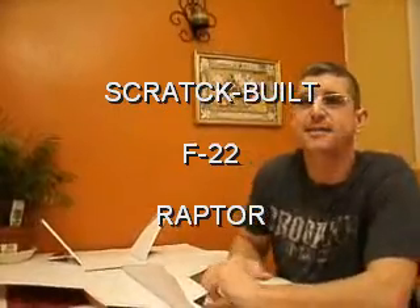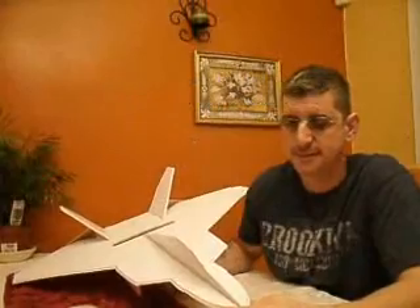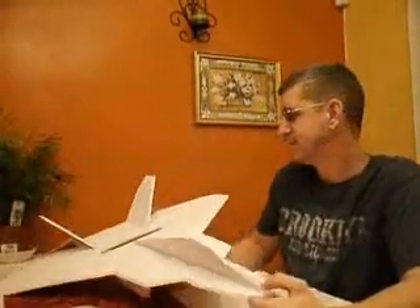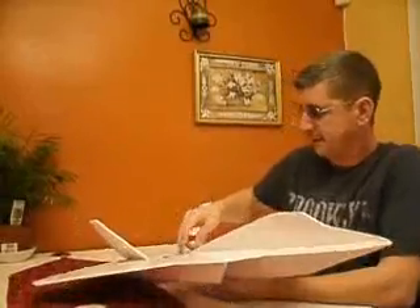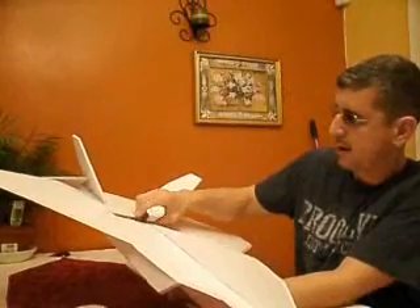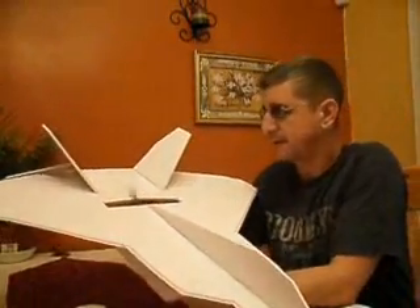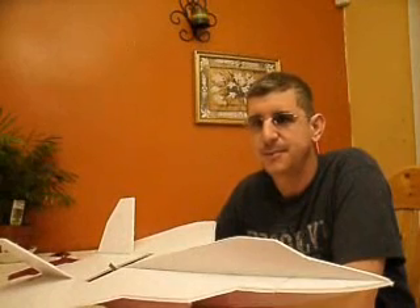Hey, what's up, this is Mike with RC Ramos RC — that's my call sign on YouTube. I've been working on this F-22 for the last couple days and I finally got my prop in. I'm using the 6x4 APC prop, but right now I've got a broken one on — I broke it messing around with that F-117 I crashed. That F-117 flew good but I just didn't have it set up right.